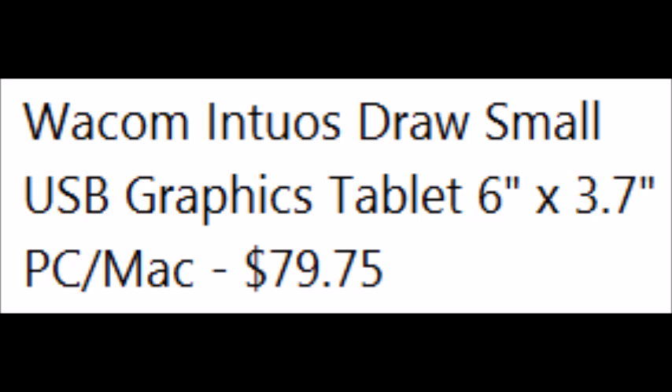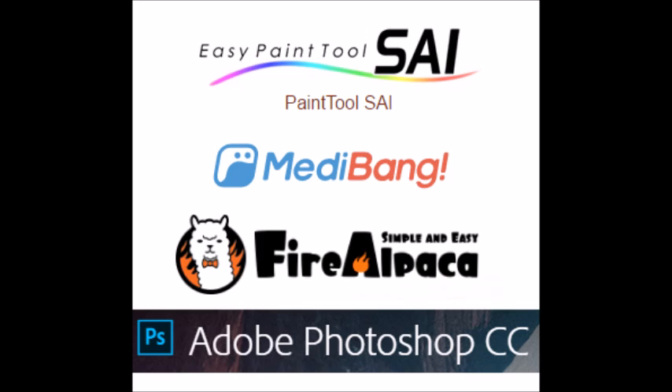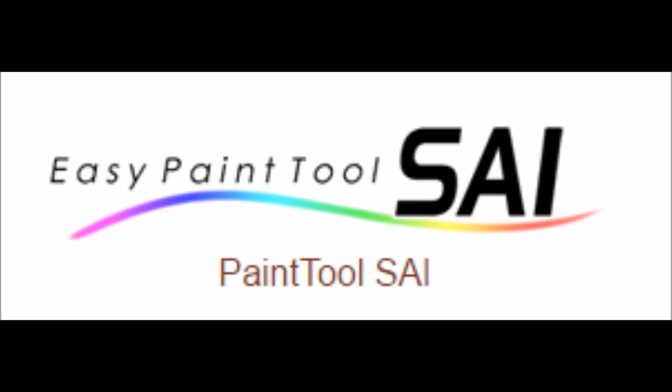Wacom doesn't sell Bamboos anymore, at least not that I've seen. And now onto the programs. These are four really good programs. If you watched any of my speedpaints, you see I used Paint Tool SAI. That one is $50 and I'll leave a link in the description to where you can purchase it.